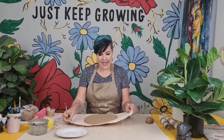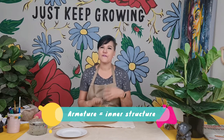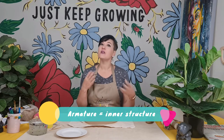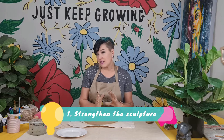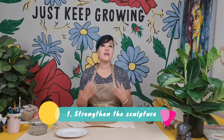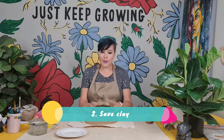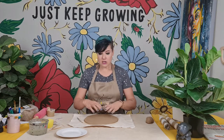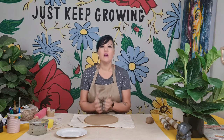We have to build an armature — that's just a fancy word for the structure inside your sculpture. There are various reasons to use an armature: one is to strengthen your clay structure on the inside while it dries, but another is to save on clay. The body of the giraffe is quite big, so we're going to fill the inside with paper so we don't use as much clay.